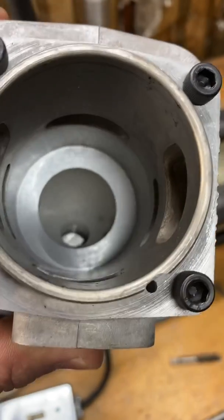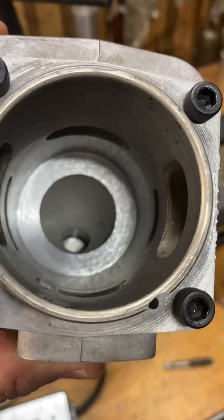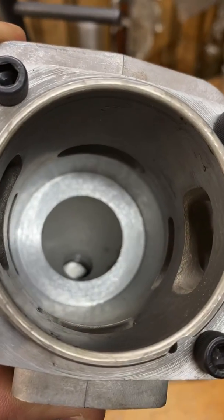And there we go — squish band done. Nice flat wide squish band, small combustion chamber. She's gonna work.